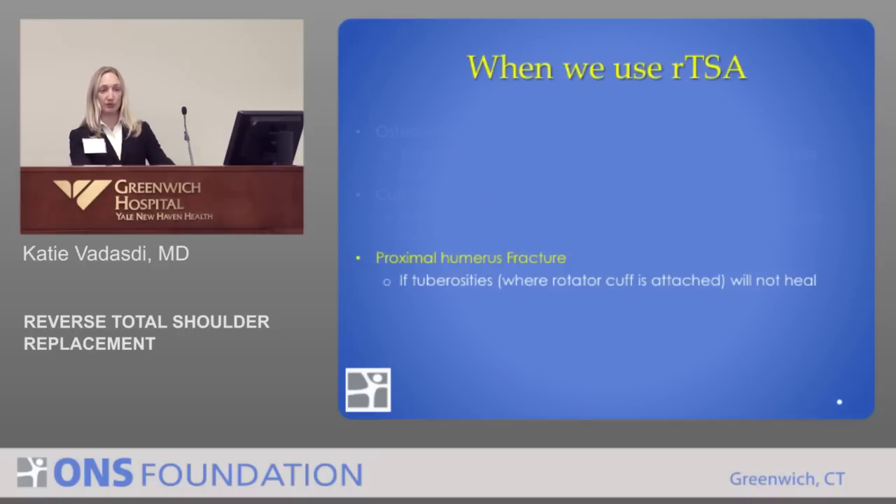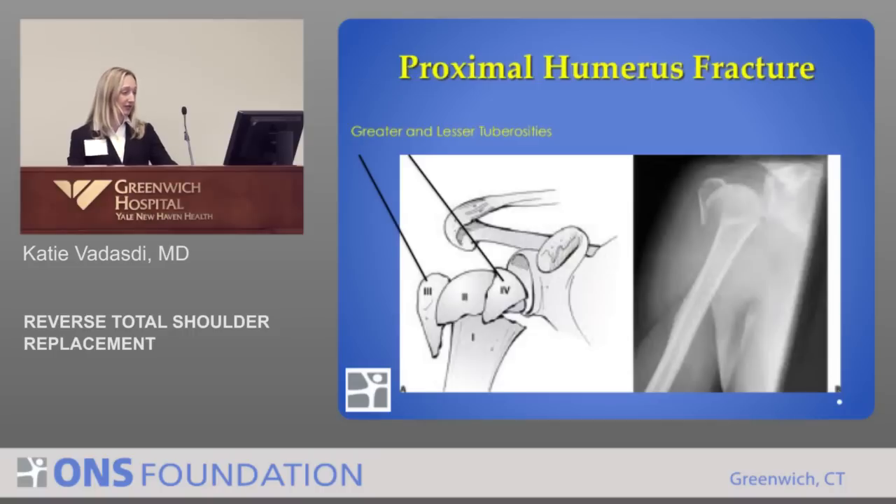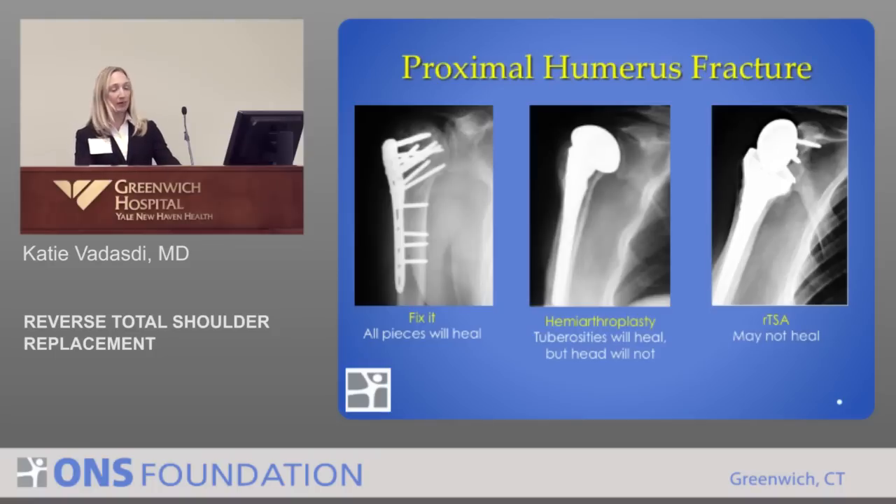The third category is the proximal humerus fracture, where the rotator cuff doesn't function because those tuberosity attachment pieces are no longer attached — they can break off, leaving the cuff attached to floating fragments. Treatment depends on the fracture pattern: if all pieces are expected to heal, fix it with a plate and screws. If the tuberosities may heal but the ball will not, replace the ball and reattach the tuberosities so the rotator cuff still functions. If neither the ball nor the tuberosities will heal, you have a broken joint surface and a non-functioning cuff, so you do a reverse.